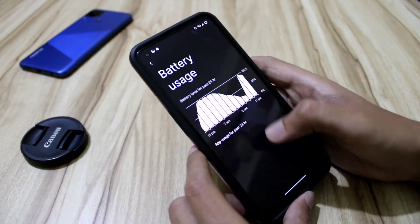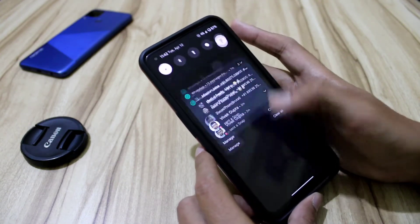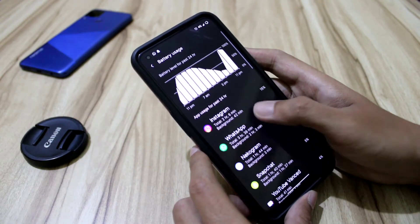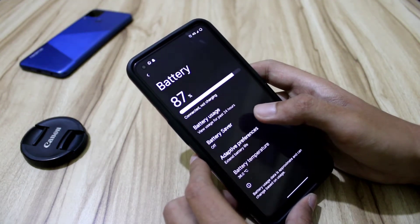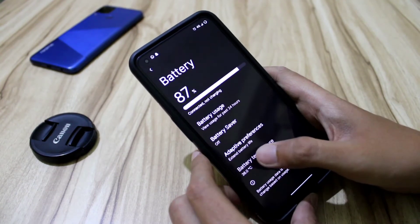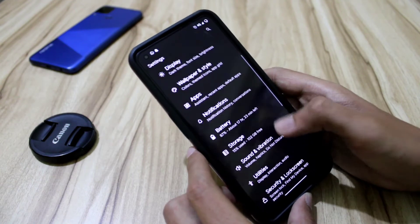I charged about an hour or two ago and I'm at 87% right now. Usage over the past 24 hours is about 8 hours and 20 minutes — it's a very power-efficient ROM. Also, other Android ROMs had issues with high temperatures, but this ROM keeps the temperature around 30 degrees Celsius, which is very low. I've only seen this on this ROM so far.